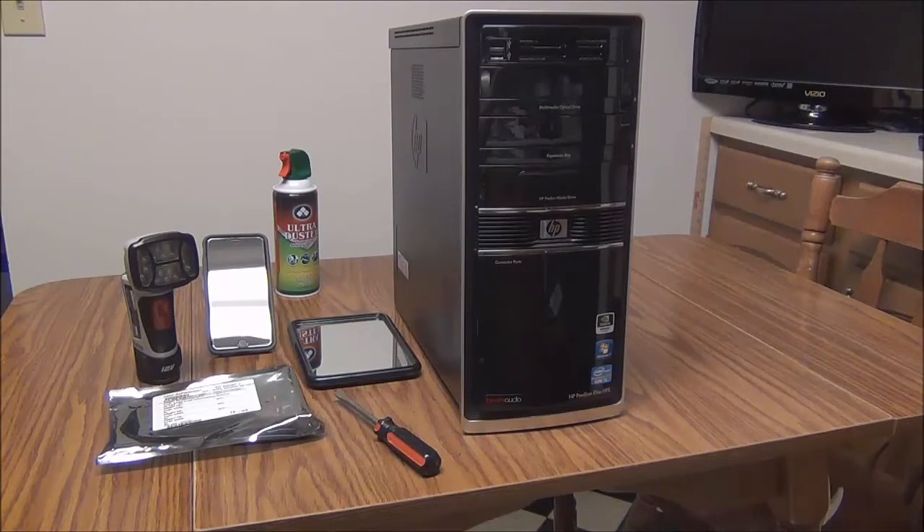Today I'm going to replace my dead GFX NVIDIA GeForce 405 graphics card.